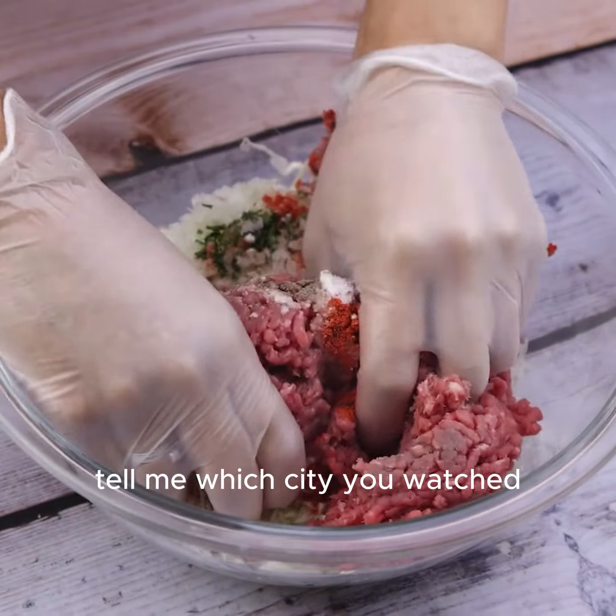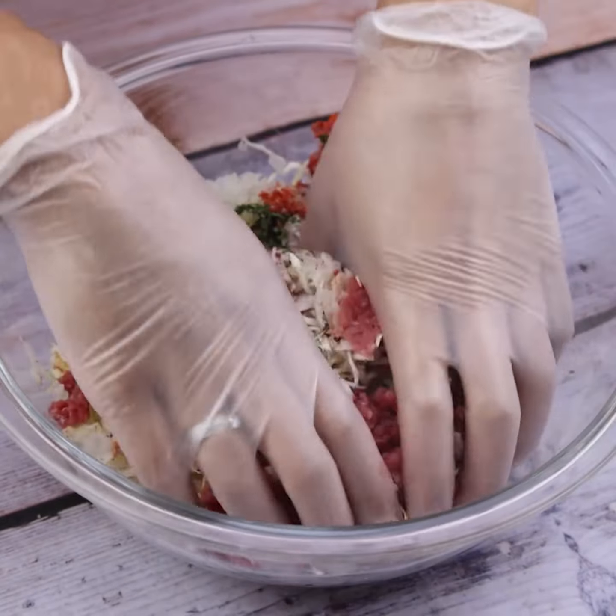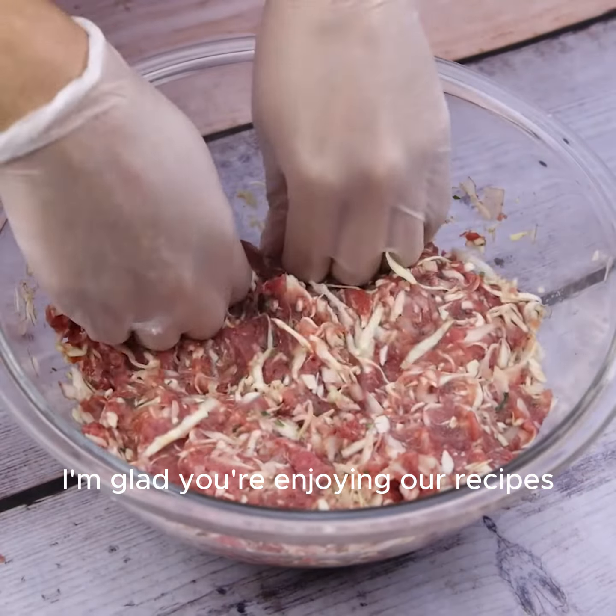And before I forget, tell me which city you're watching from, so I can send you a special hug. Today's hug goes to Angelo Luce — I'm glad you're enjoying our recipes.